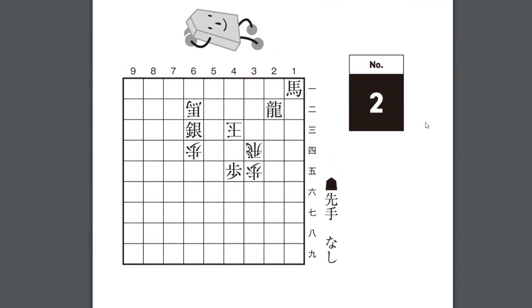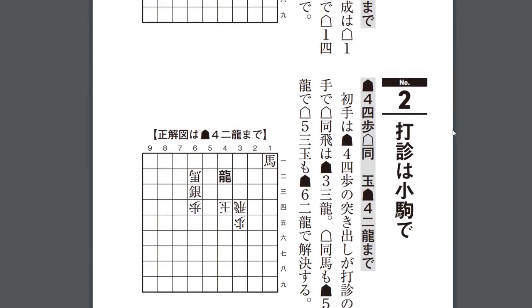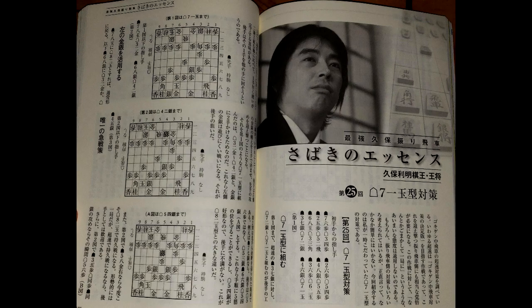So let's look at the second problem. The solution is pawn 4-4, king takes on the same square, dragon to 4-2. Now isn't that easy? And now you can read any Shogi book that is just exercises like Tsume Shogi and next move problems. Unfortunately, this isn't quite enough to follow lecture materials such as articles in the Shogi World magazine, but it is a great jump-off point and will open the door to so many resources that weren't available to you, even without learning to speak Japanese.